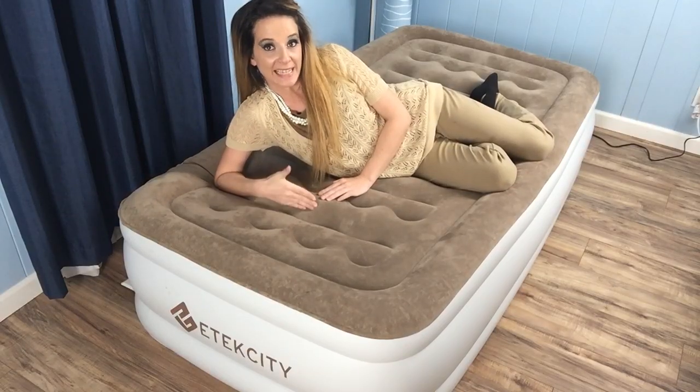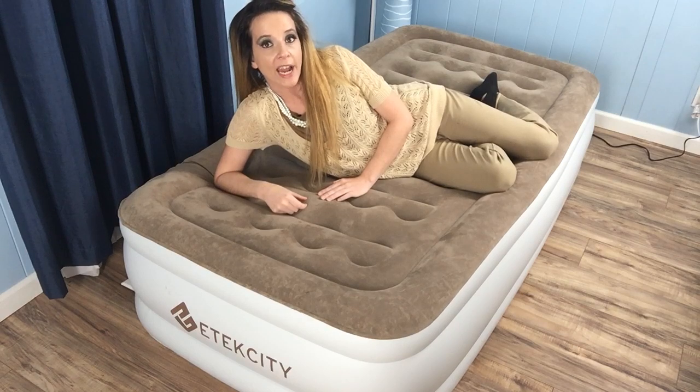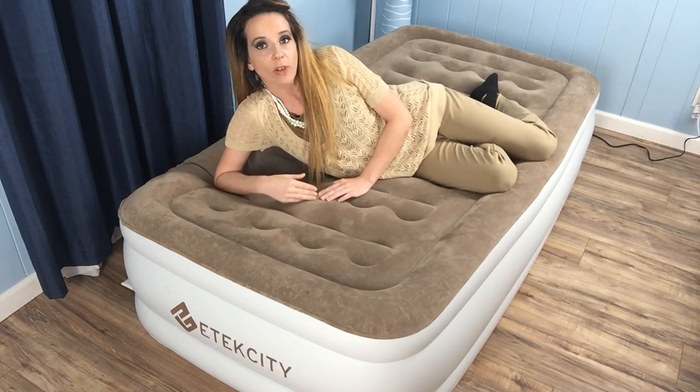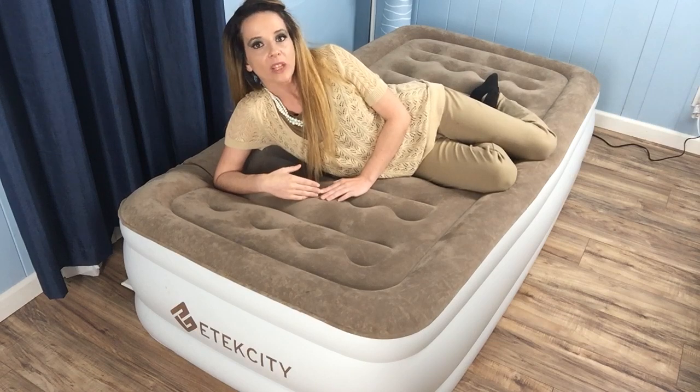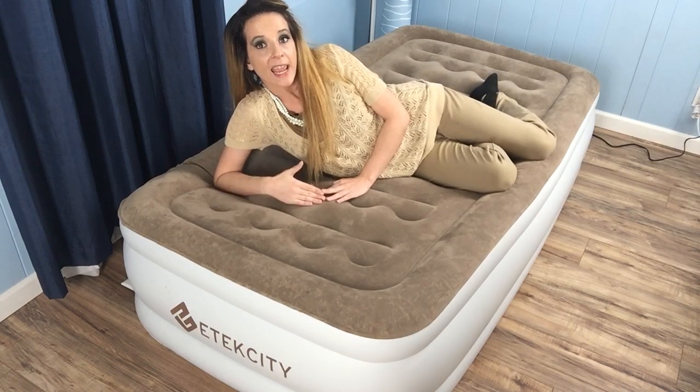Now it doesn't have a pump that kicks in to keep it inflated automatically. Like other airbeds I've tried, I did notice a little bit of deflation several hours into sleeping, but it really wasn't a big deal to turn it on to air it back up to my preferred firmness, and it was minimal.